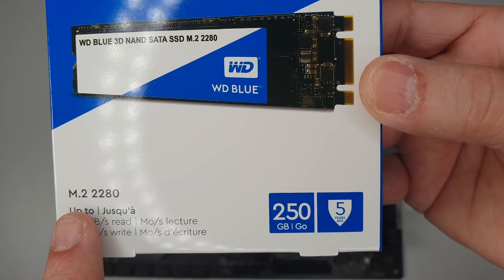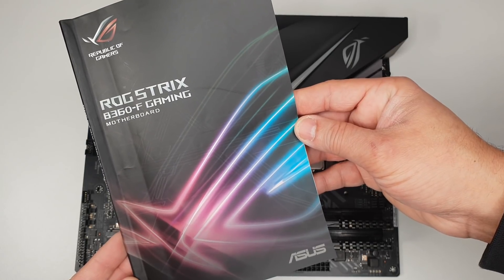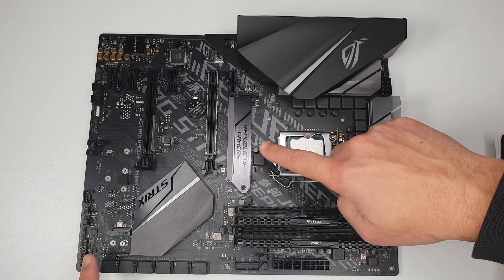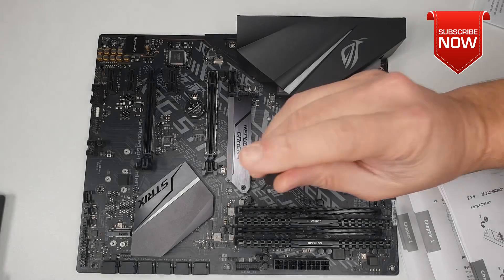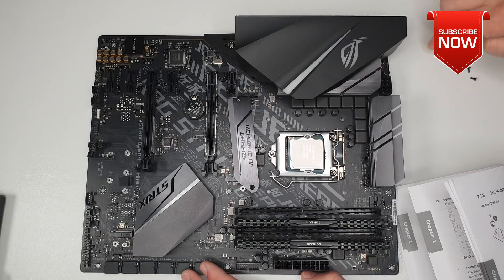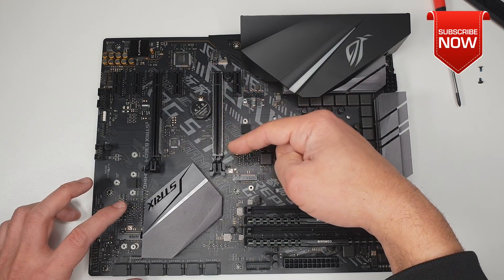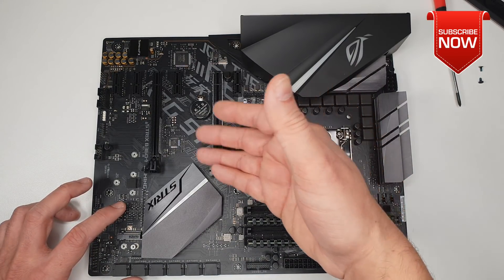To install the solid state drive, it's important to know the type — this one is M.2 2280. Consult the motherboard manual for installation instructions covering 2280, 2260, or 2242 M.2 types. This motherboard has two M.2 slots; the one with the heatsink can be removed. I decided to install my M.2 in the second slot because the first PCI Express slot will hold my graphics card, and I don't want to compromise the heatsink's look or cause access issues.